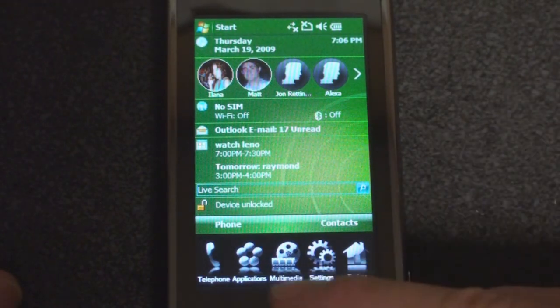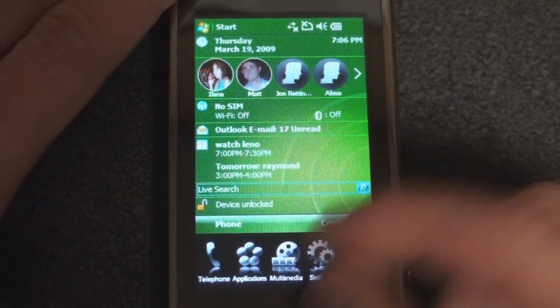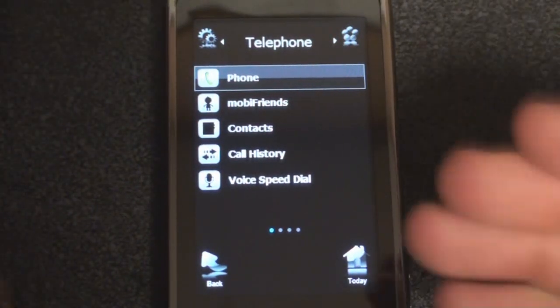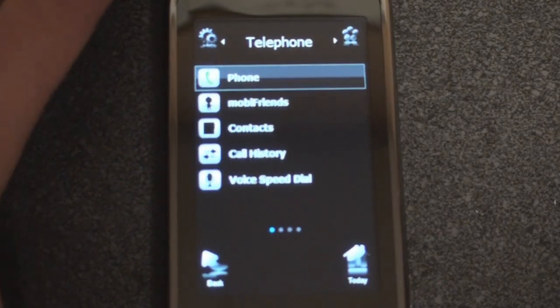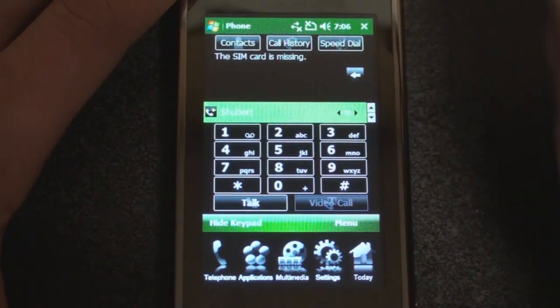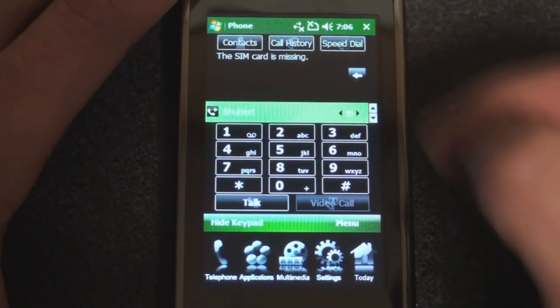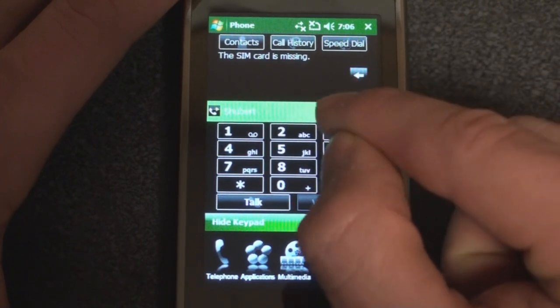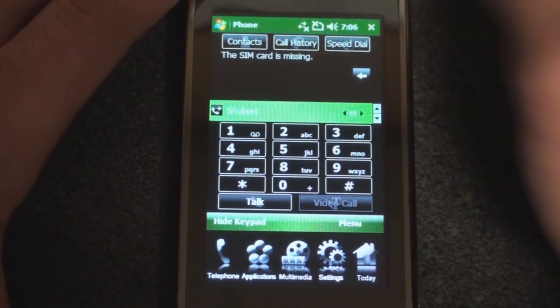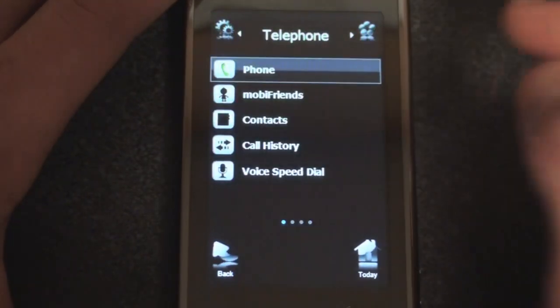Let's talk about how MobiNova has used this space. If I tap on the first icon — it says Telephone — it will go into the MobiNova interface. We can tap on Phone and it takes us right to our phone. This is the skin for the phone. The screen is small and it's hard to tap the buttons — it's best used with a stylus, not very touch-friendly.